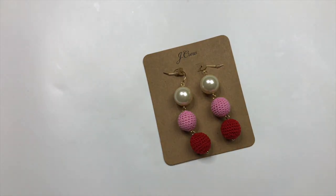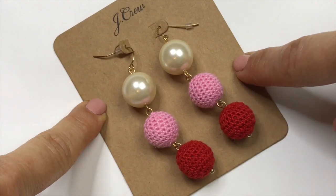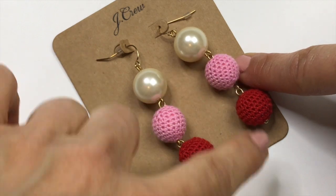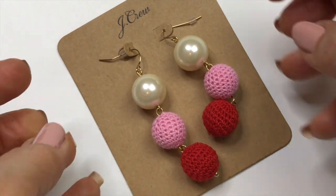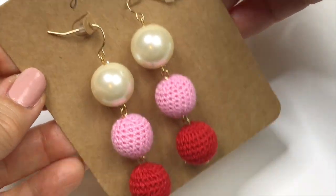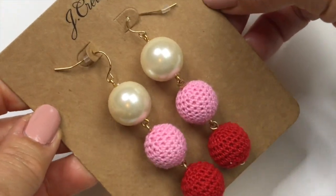Here's another J.Crew piece. This is a cute pair of dangle earrings with a faux pearl bead and then a pink and a red crochet bead. This is new on the card and there's the sticker on the back. So that's a really cute pair of earrings and I'm definitely going to sell those.